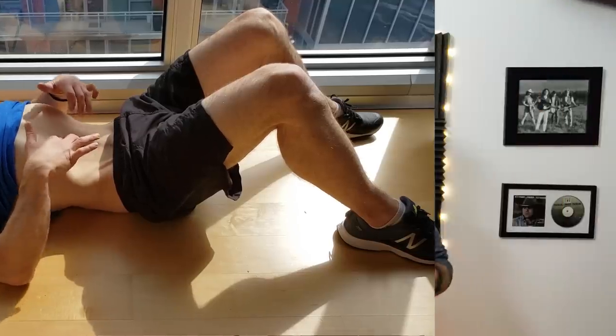I find this second variation engages the muscle differently than the first and gives a very complete workout of the transverse abdominus. I do five repetitions of each variation. I'll often break them up — doing the first variation in the middle of my workout and the second variation at the end.